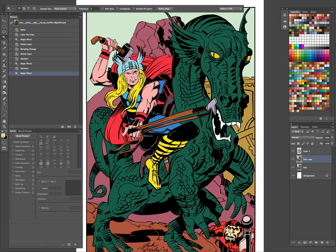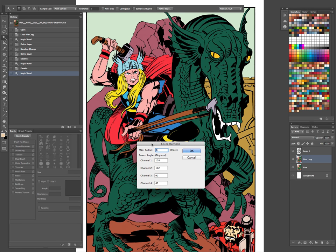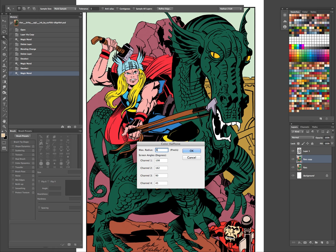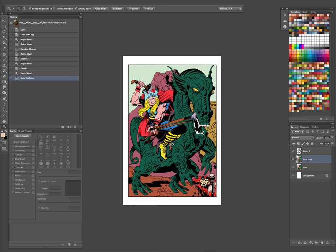We'll select the skin tones and go up to Filter in the menu, go down to Pixelate and Color Halftone. This is the little menu you'll see — you have to play around with it a little bit. You can see that eight is too big of a size, so we'll undo that. It really is a lot of trial and error. Try Color Halftone again with six — and yeah, that looks a lot better for the size.